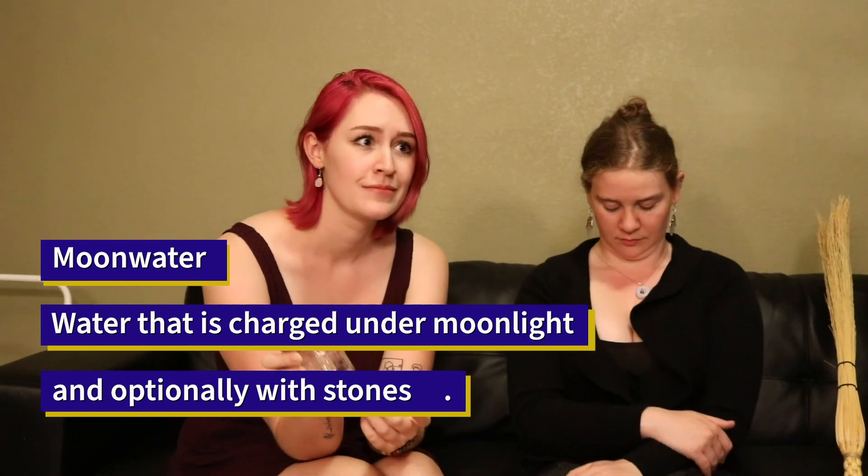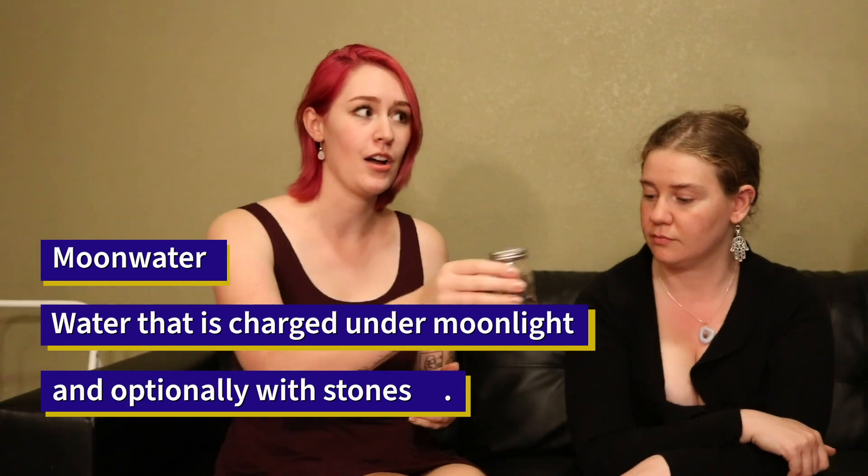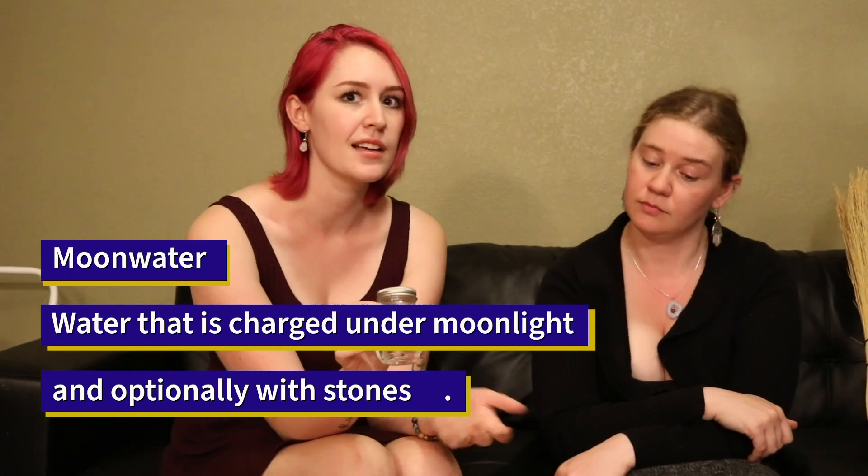I have more basic stuff that you can get a lot easier. In this little jar I have a tiny bit of moon water left, which you can just make by putting a cup or a jar on a windowsill where it can touch moonlight, and you can charge it with stones — moonstone's really good for it. Then you can use that as power from the moon any time you want.